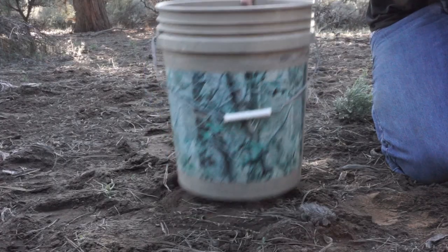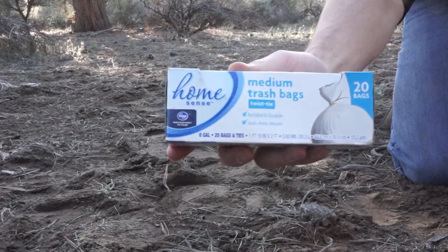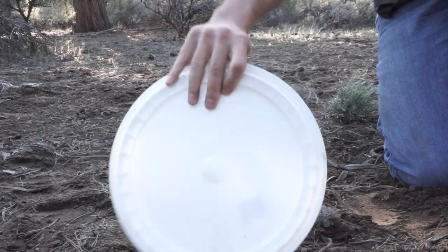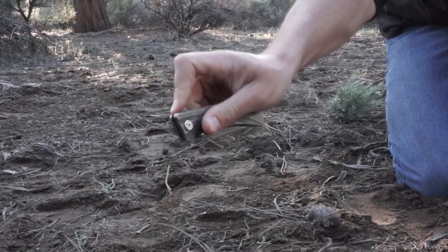For this project you're gonna need a five gallon bucket, a five or eight gallon plastic bag, a pool noodle, a toilet paper roll, a plastic lid for the bucket, a knife, and maybe a cold beverage.